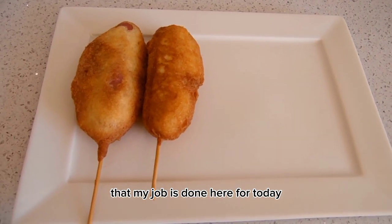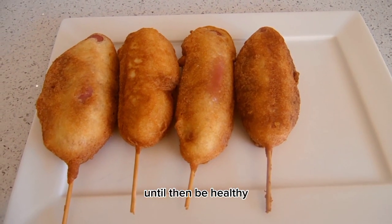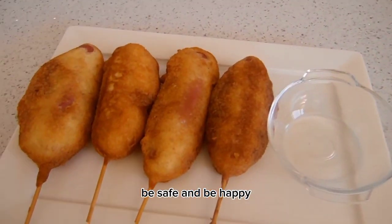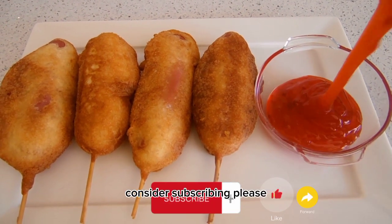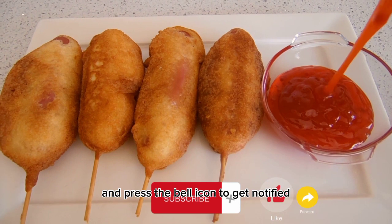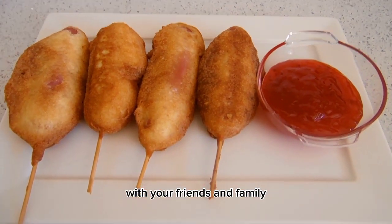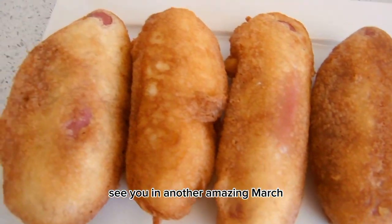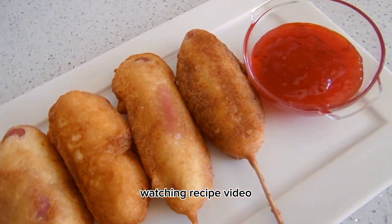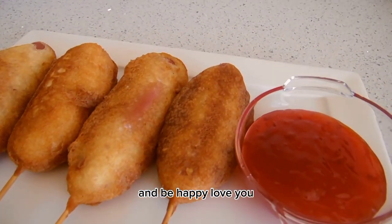I'm glad to tell you that my job is done here for today — see you in another video! If you haven't subscribed to my channel, why not do that right now? Press the bell icon to get notified whenever I upload a new video, and don't forget to share with your friends and family. Until then, be healthy, be safe, and be happy!